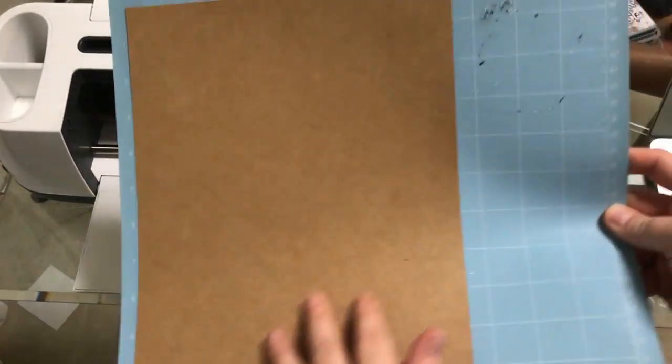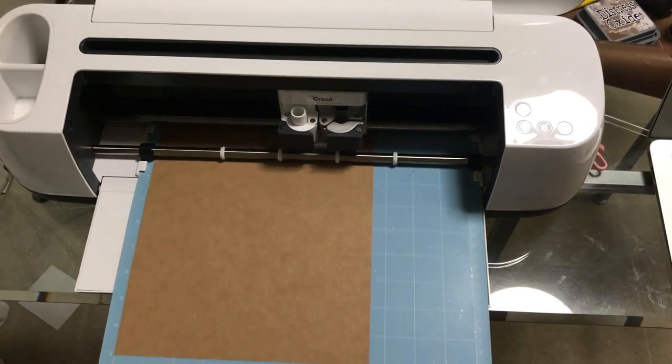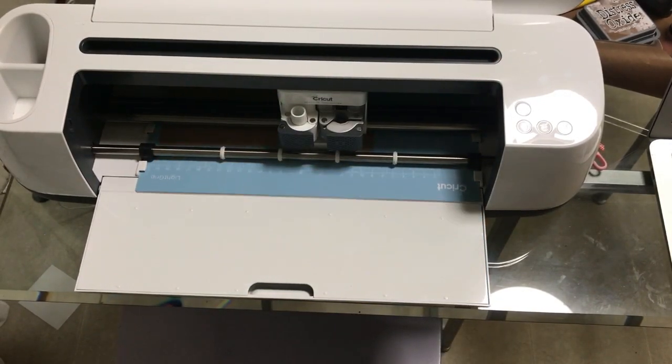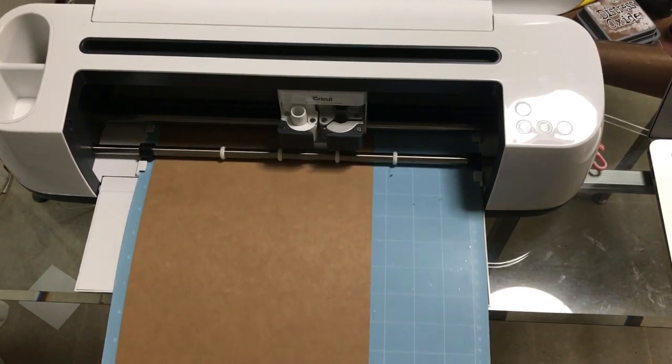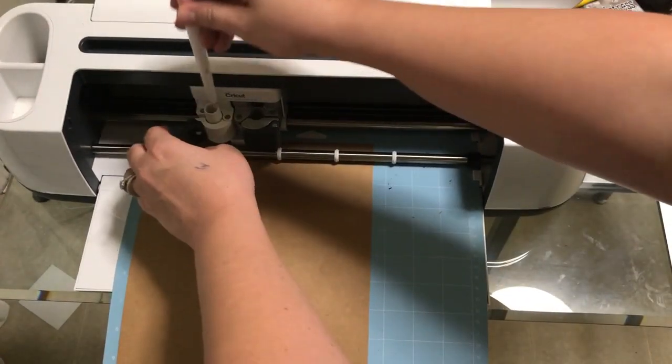I've got my paper here on my mat, so we're going to go ahead and get it loaded. Before you send it to the mat, you want to hit Attach. Let me attach all of that. Then the first thing that we need in here is our score tool.